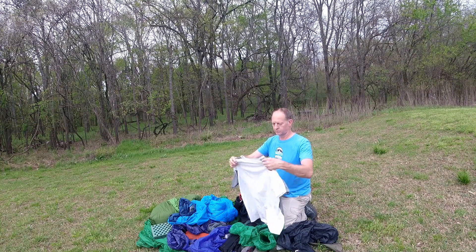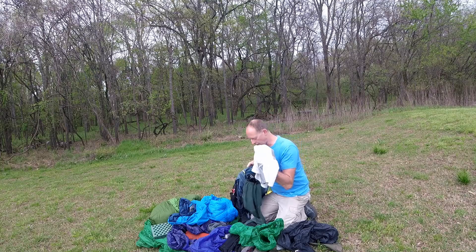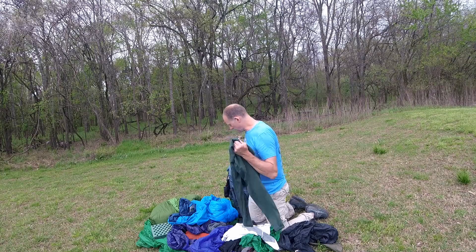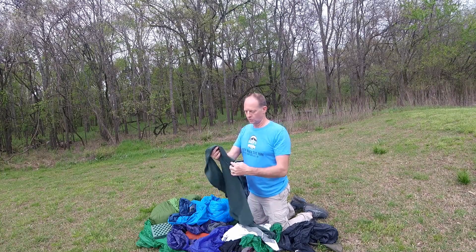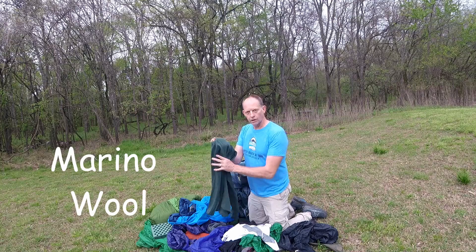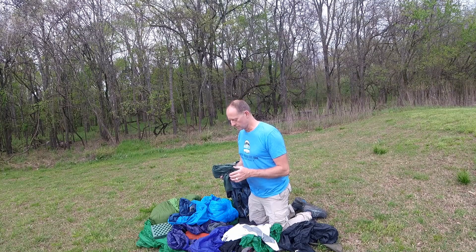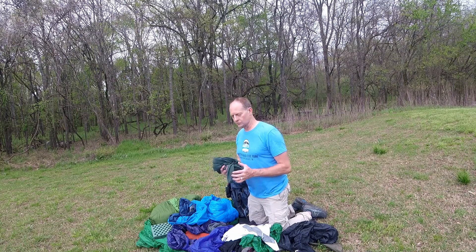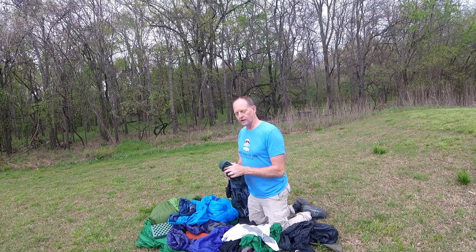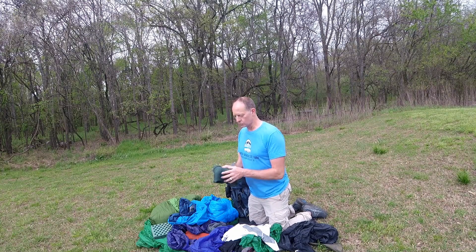This shirt here is one I got probably at Kohl's a long time ago — that was the only short sleeve shirt I carried the whole trip, and it did amazing. But this one right here is a merino wool long sleeve shirt. These things are not cheap at all, but this is the best piece of gear — my favorite piece of gear for the whole trip. Merino wool dries quickly, has great insulating value, breathes well, so it's really good in either warm or cold. It's got a wide temperature range and it doesn't stink.